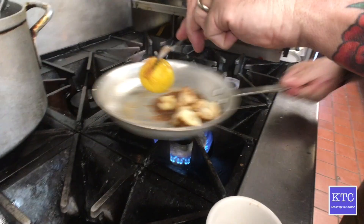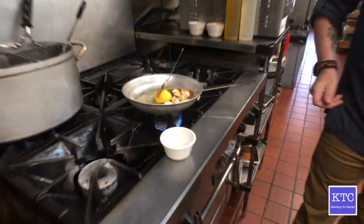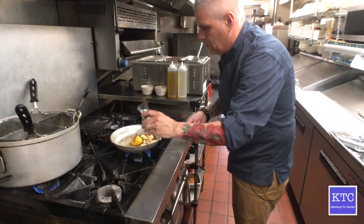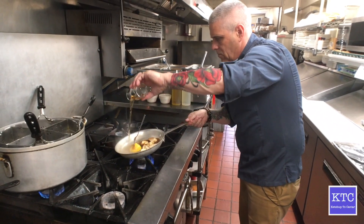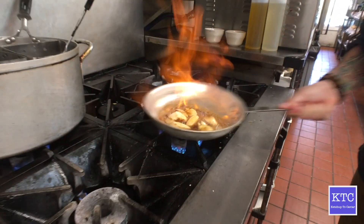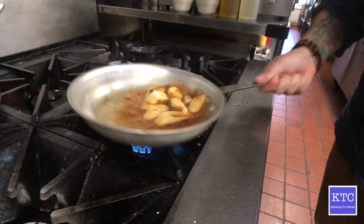I'm going to turn the flame up and bring all this product to the front. Now I'm going to deglaze with the rum. Watch your eyebrows, people! So now I could blow this out and all the alcohol would still be in it, but I want to cook this alcohol out. As long as you're seeing flame, there is alcohol.